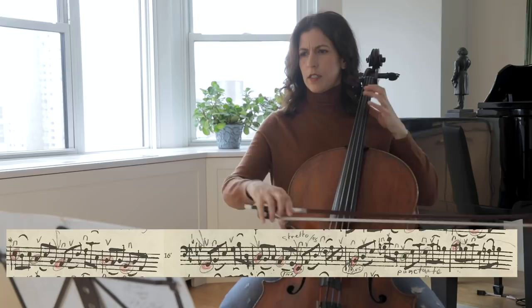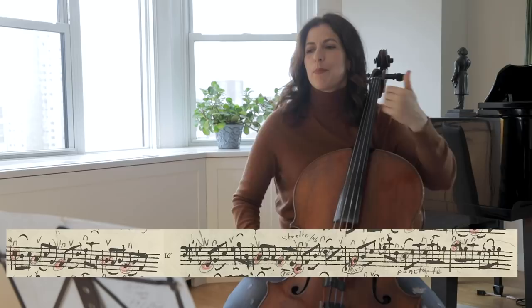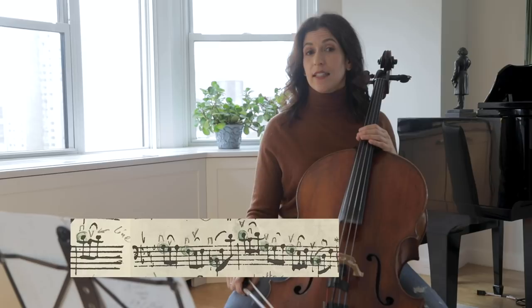As if the downbeat of bar 18 came early, stepping on the older phrase. There are a lot of echoes in this movement — pairs of bars that could be played more and less. Notice how bar 14 can be an echo of bar 13 if we use Anna Magdalena's slurs.